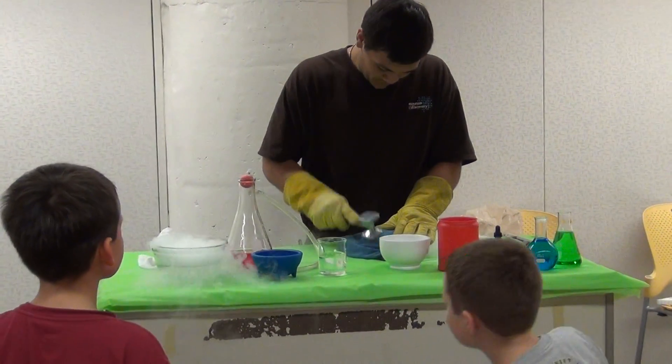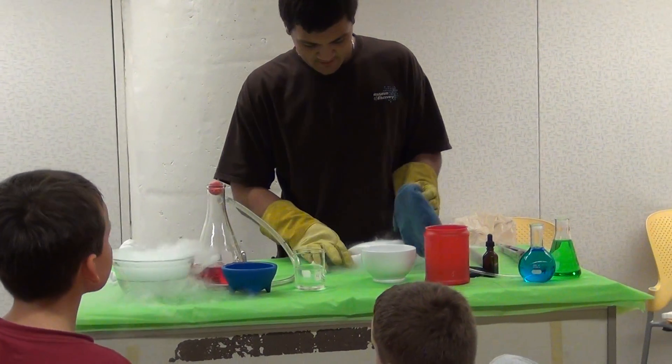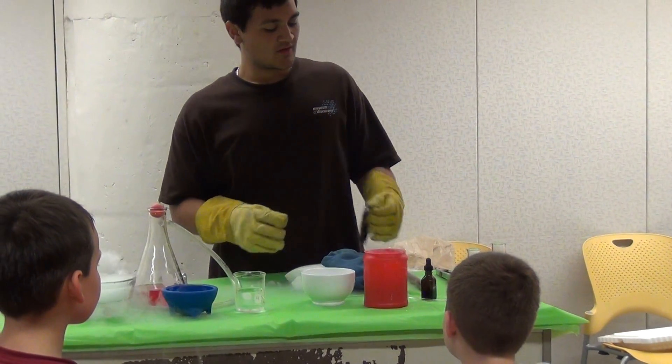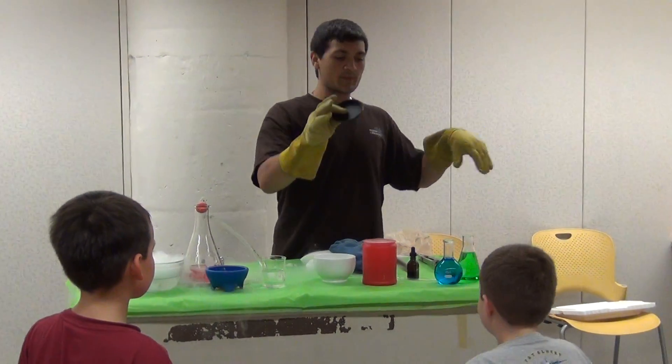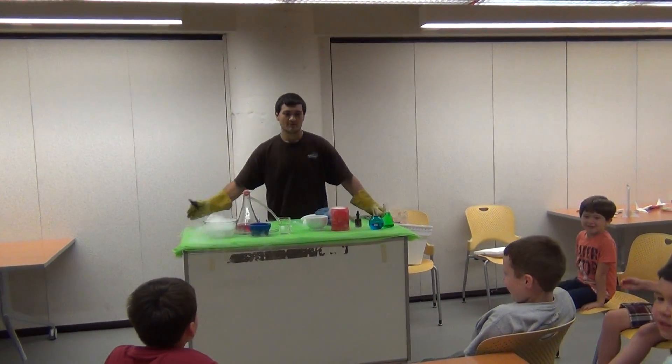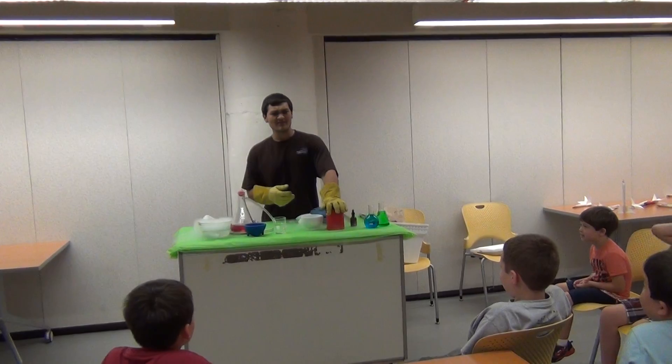Oh! Whoa! Alright, so we're going to put a little piece in here. It's going to pop! Hold on, back up! It's going to pop if you put the lid on it — it's going to blow!